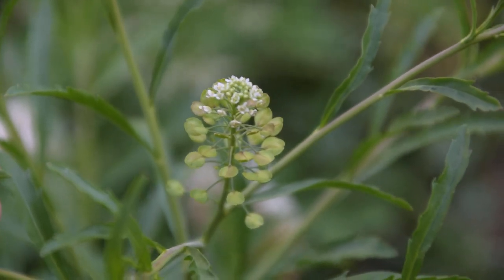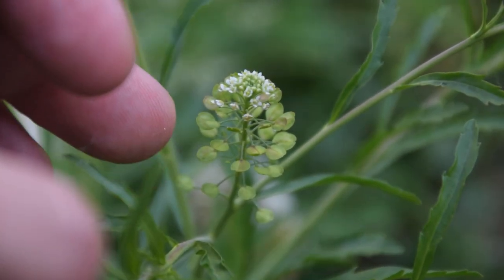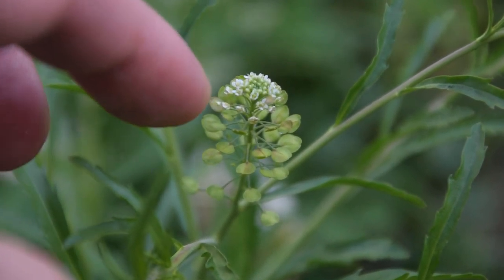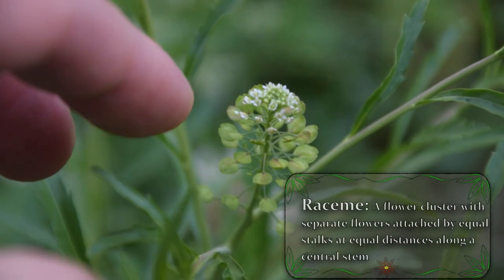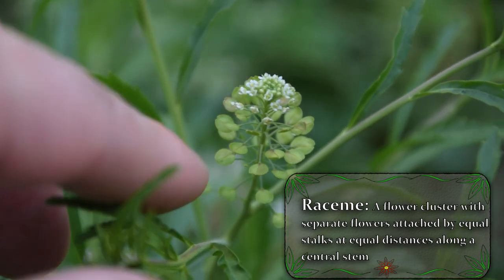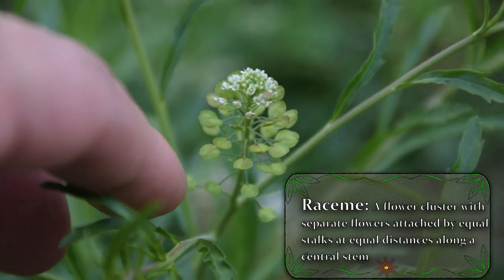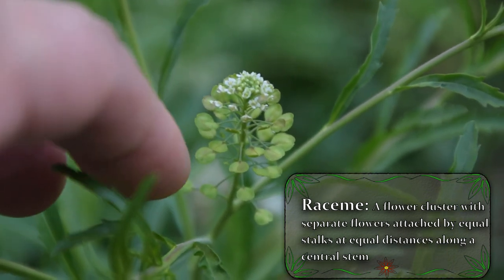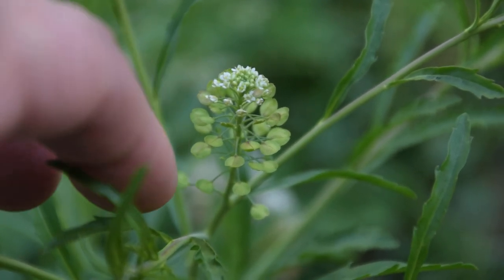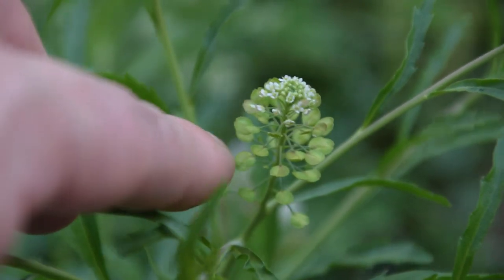Now let's take a quick look at some of the identification features of poor man's pepper. The first thing we're going to notice this time of year are these tiny little flowers, growing in what's called a raceme. Right beneath that we can see these little round seed pods, and this is the part that is generally used as a pepper substitute. It is a very delicious pepper substitute — I enjoy using this plant in soups and stews, especially on roasted meats. It has a really peppery and pungent flavor.